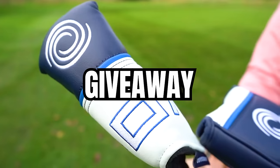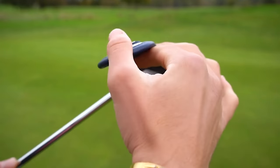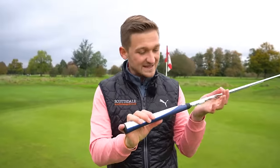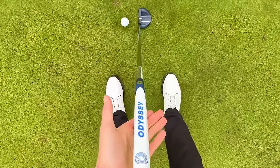To celebrate 300,000 subscribers, I'm giving you a chance to win an Odyssey AI putter — the exact one that Jon Rahm uses. Stay tuned to find out exactly how you can win it.